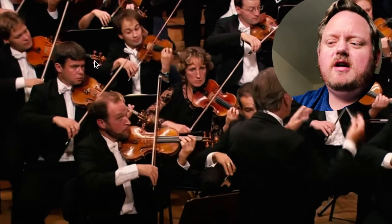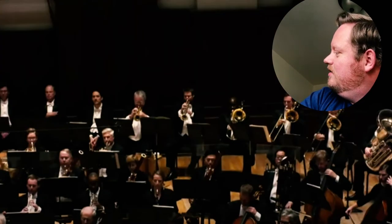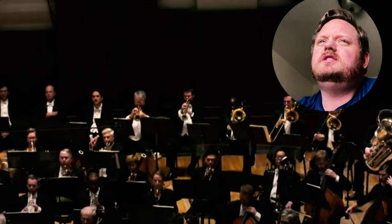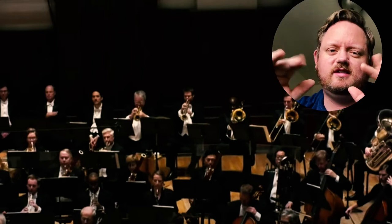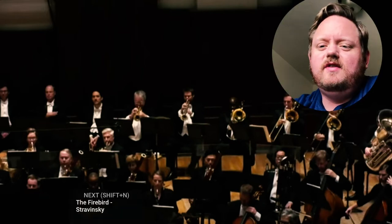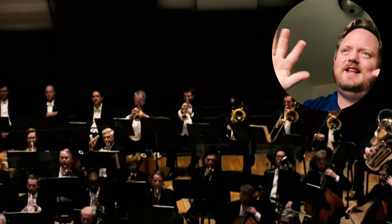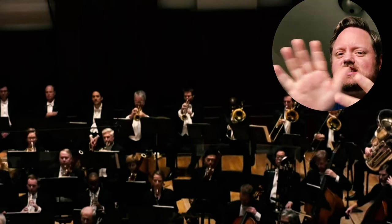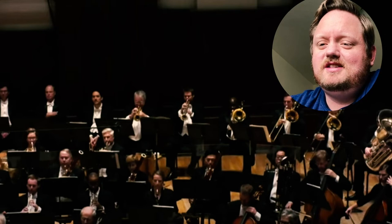Debussy's La Mer. Impressionistic — he didn't like that word — but it's about the sea. He was really good at coming up with all kinds of different colors of sound, different textures and timbres and tones, and using instrumentation in cool ways to just smear — it's like smearing paint into different colors. It's so cool.